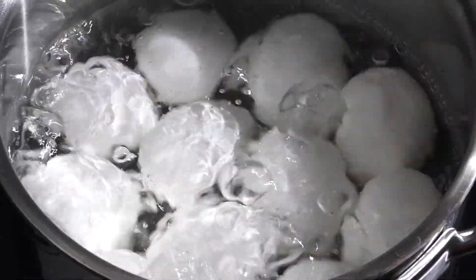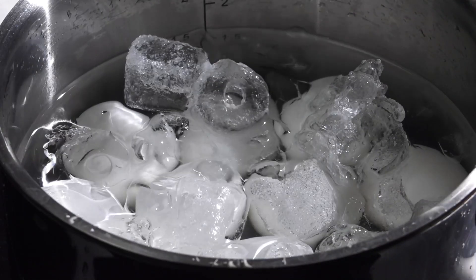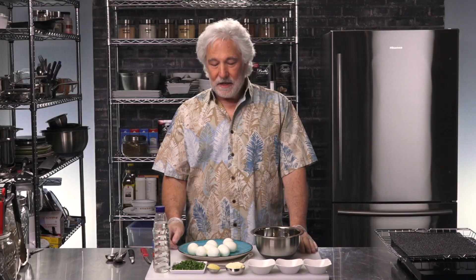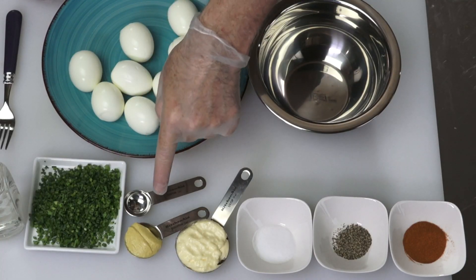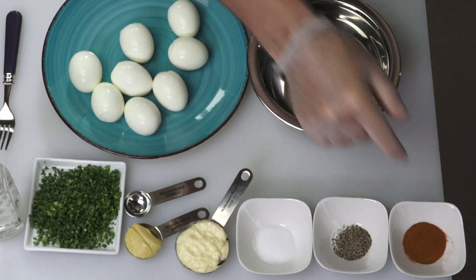Making deviled eggs is actually really simple. I've got eight large size hard-boiled eggs — I've already hard boiled them, put them in cold water, and peeled them. It's very simple, just a few ingredients: white wine vinegar, chopped chives, Dijon mustard, mayonnaise, salt, pepper, and paprika.